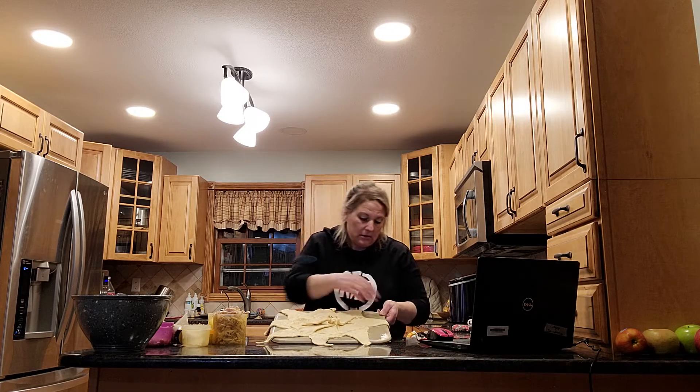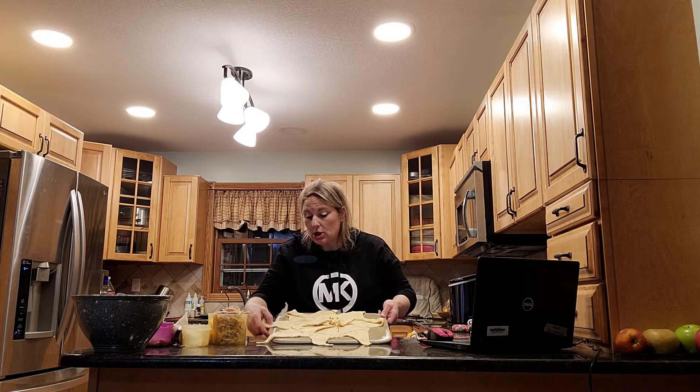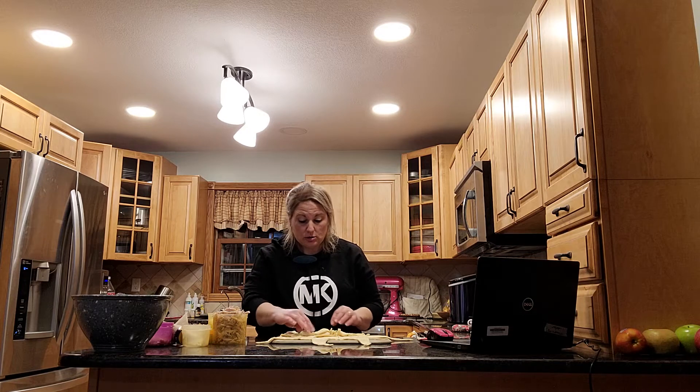I don't want these to get stuck underneath — that won't be good. So you oil this Pampered Chef thing as good as you can.